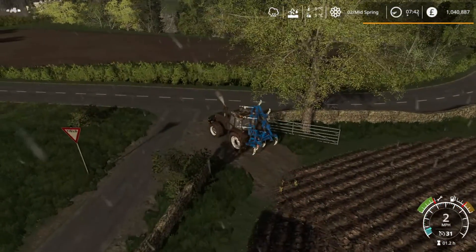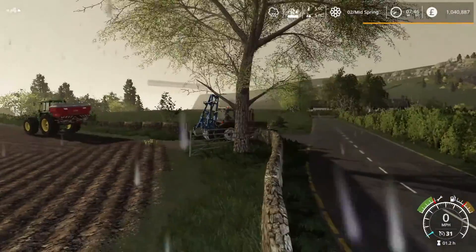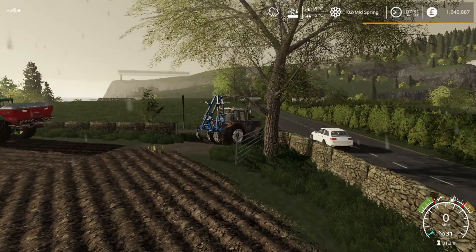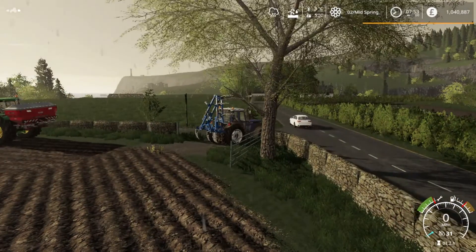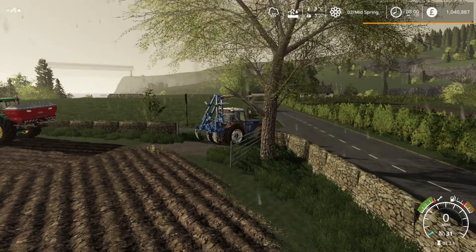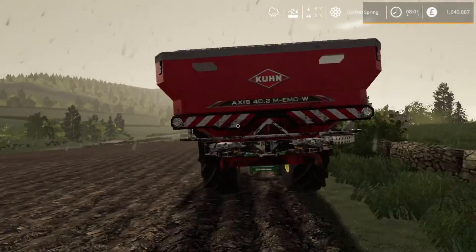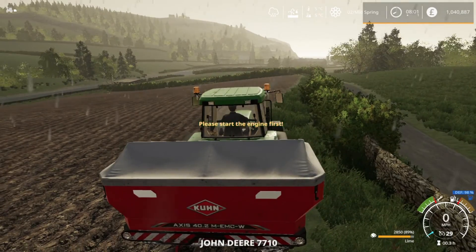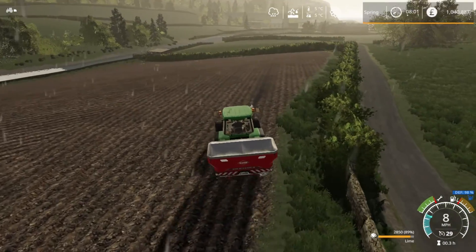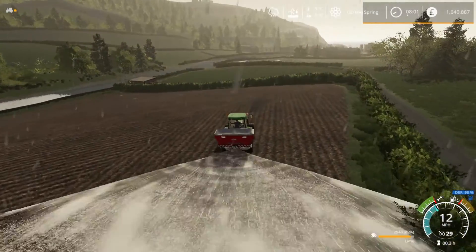I'm going to fast forward so it doesn't rain this much. Hopefully the weather moves out a little bit. Wow, the lighthouse is doing something weird over there. It doesn't look like it's going to clear up any time soon. Let's start this thing. Spread line — line footing is engaged.